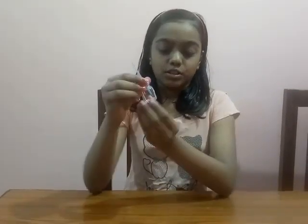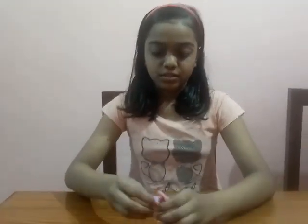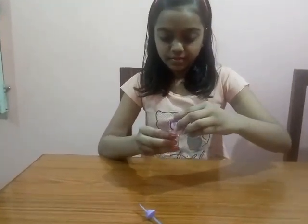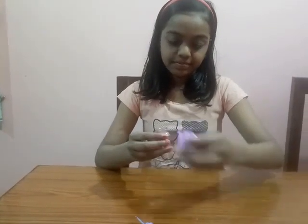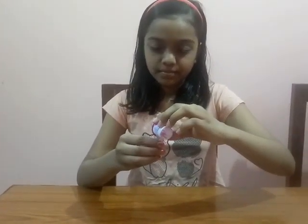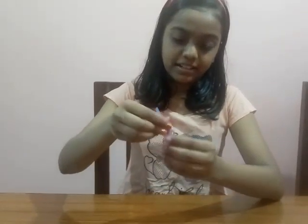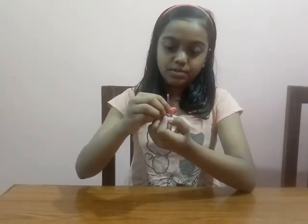And then we have to pour some drops of water in this bottle. I am using colorful water. If you want, you can use colorless water. And then we will put the water in this bottle and close the cap of this bottle.